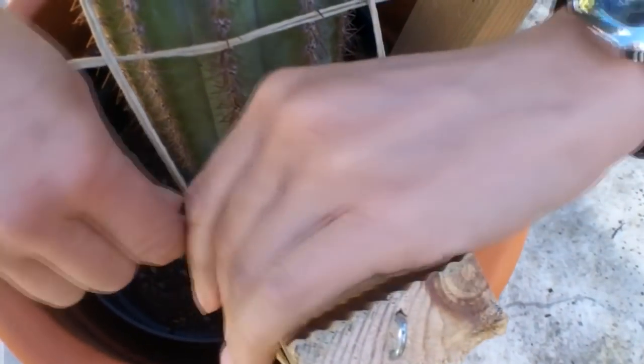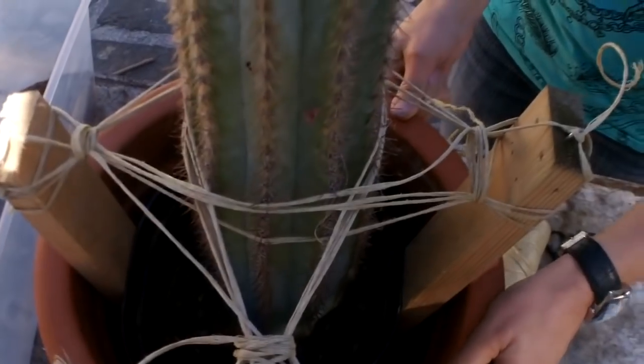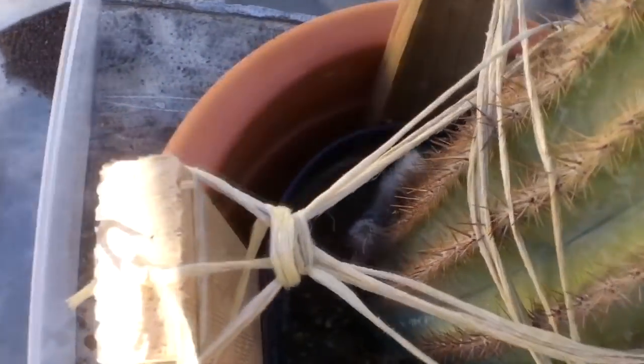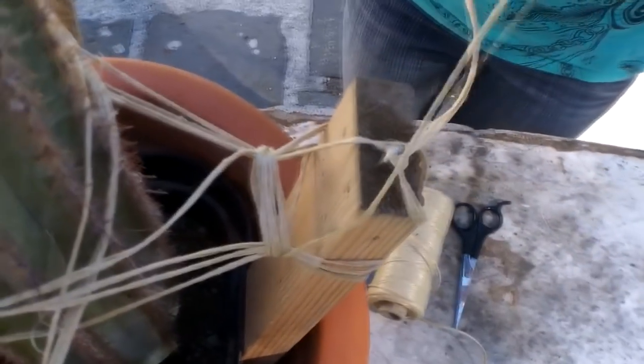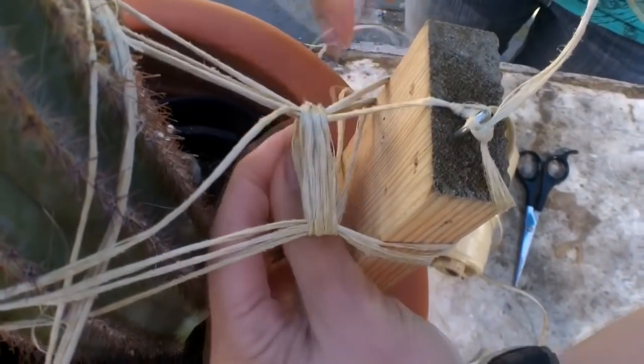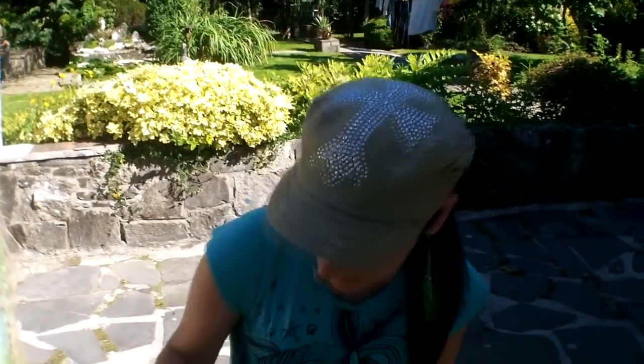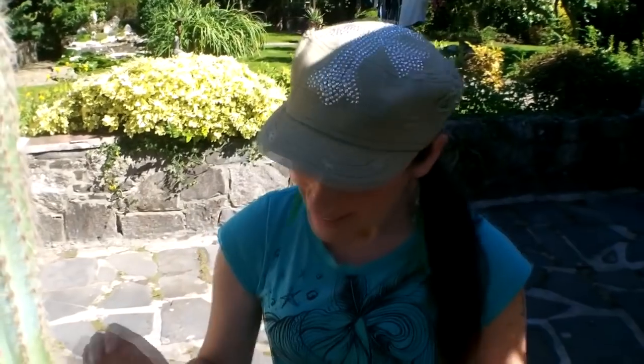Wrap the twine around a couple of times giving it support, then tie it into a knot to secure it. Do the same on the second post, making sure it's tight against the posts. Carry on all the way around, tying and knotting each one. I've gone around the entire plant making sure it's all secure — there's no way that plant is going to fall out of its pot or wobble at all. That's the cutting all done.